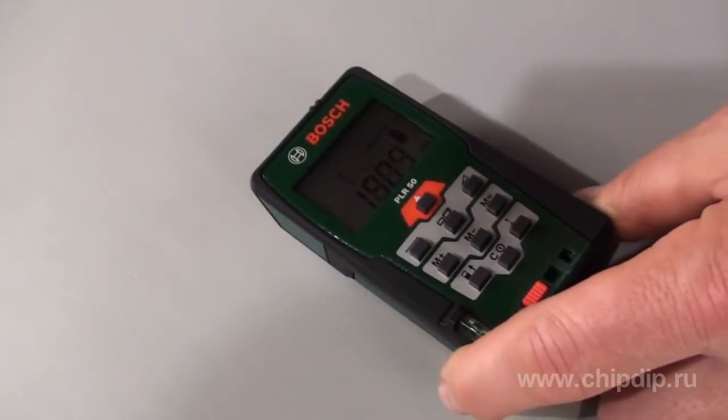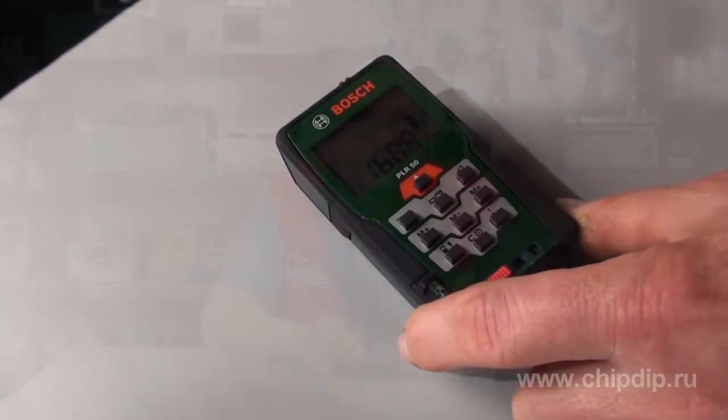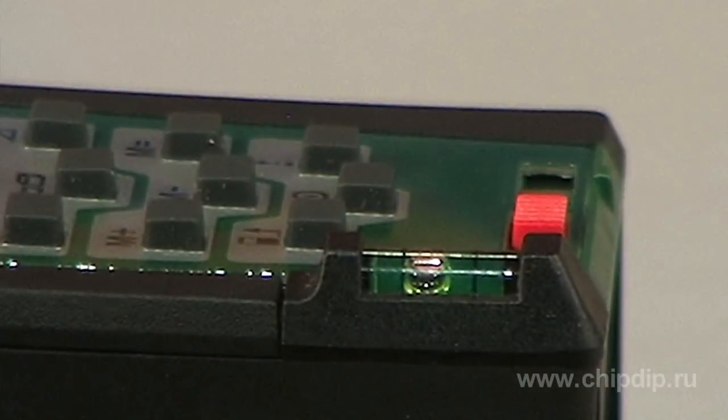Continuous measurements mode allows you to obtain measuring values every half second while moving the rangefinder relative to the target. This mode is very useful if you need to find a certain distance relative to the point of measurement. The memory function will save values obtained via the leveling instrument. The measuring device can be easily installed in a horizontal position, which makes it simpler to train the laser on the target, especially over long distances. The tool package includes a carrying case to protect the tool during transportation or storage.